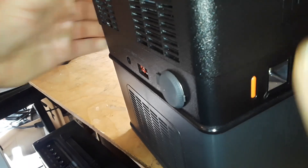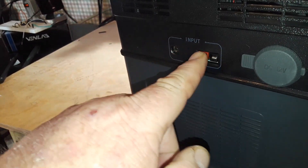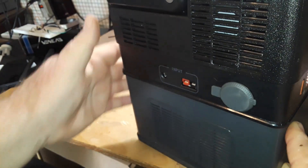Swinging over to the other side, we have the two inputs and also your old-style cigarette lighter adapter on the back — nothing too much to see there.